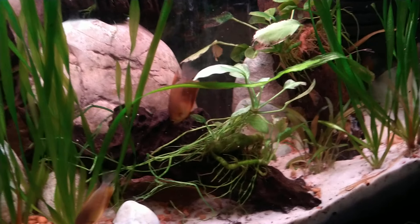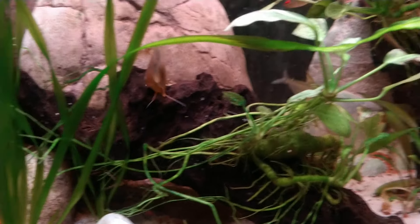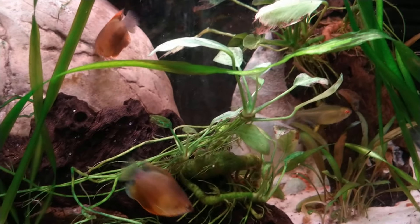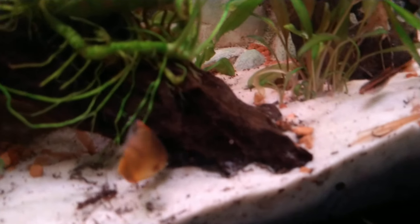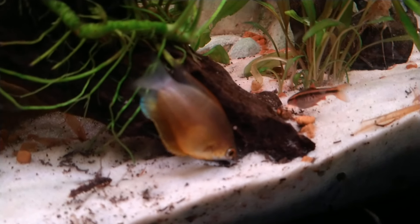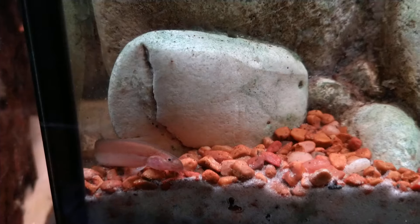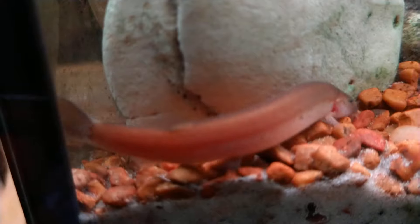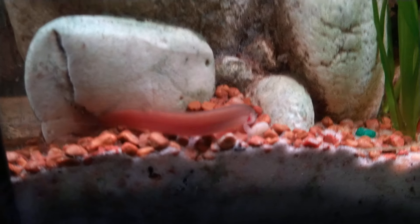I don't think it's too crowded — to me it's just enough. The roots are doing well. We've also got cherry barbs in here and some kuhli loaches that do a phenomenal job of cleaning up the bottom. They can get into nooks and crannies that other fish simply can't — that's why I love them.